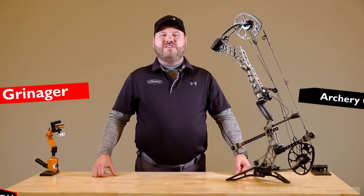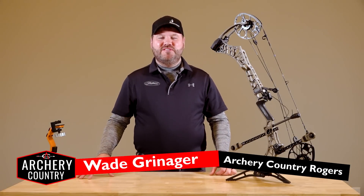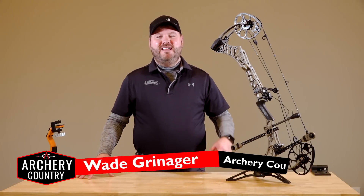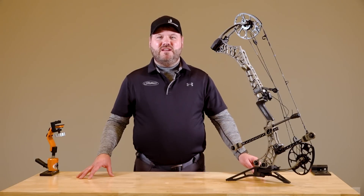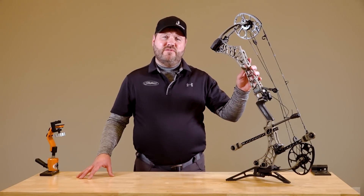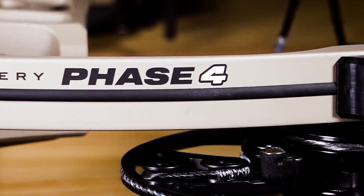Hello everybody, welcome back to Archery Country YouTube. This is Wade and it is like Christmas in the archery world as far as new bow release day. Today Matthews, one of the award-winning leaders in the industry, has released their brand new 2023 models. This is the Phase 4 from Matthews Archery.